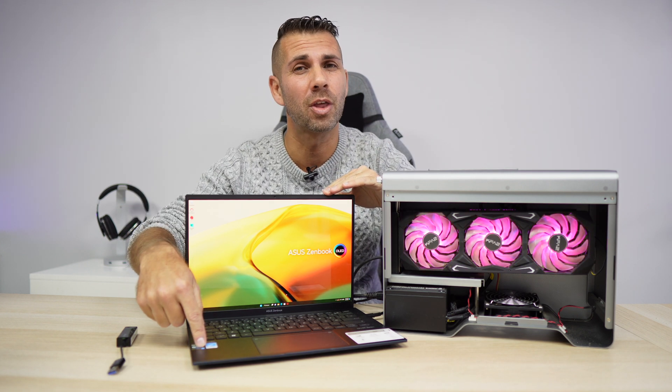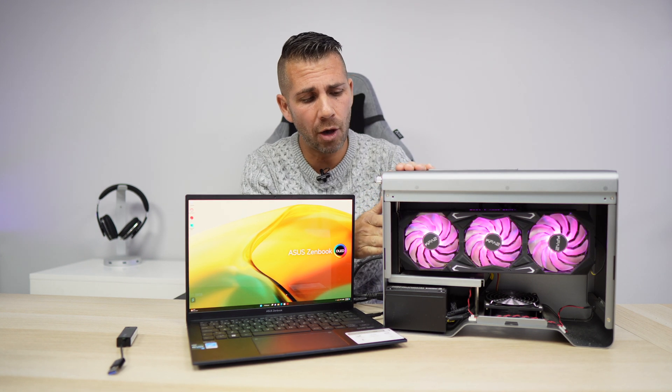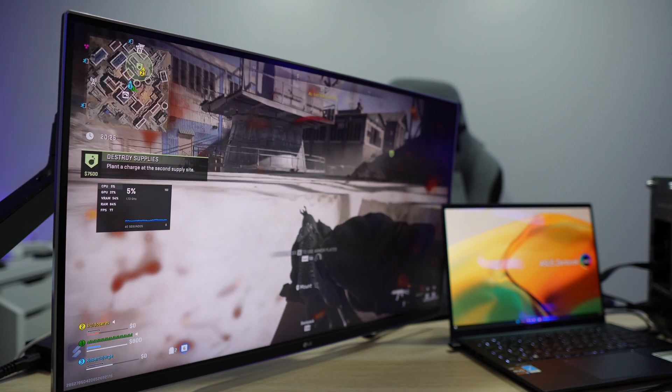Not all laptops will be able to do this — they need a Thunderbolt 3 or Thunderbolt 4 connection, which is the case with this ASUS. The best way to connect is directly from the laptop to the GPU through a Thunderbolt cable, and then connect the external GPU's graphics card outputs to an external display, so the data flows in one direction.